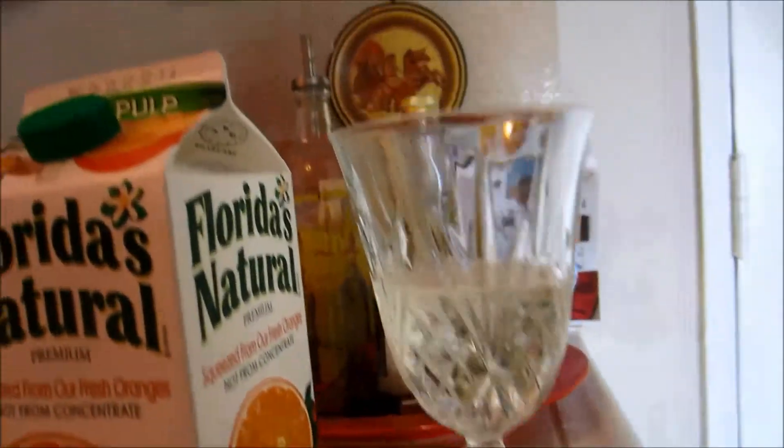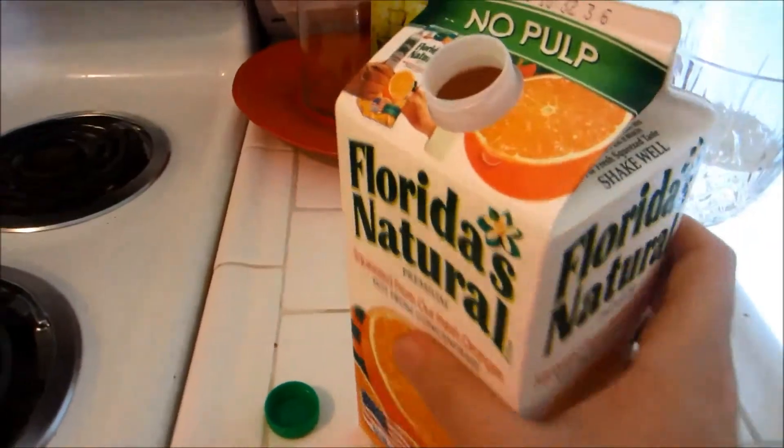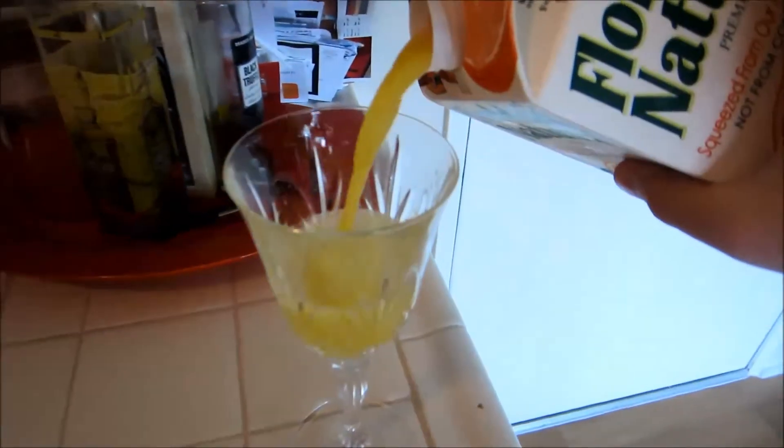So it's a little over, as you guys can see. Put the champagne aside, take some orange juice, and then pour to the top.